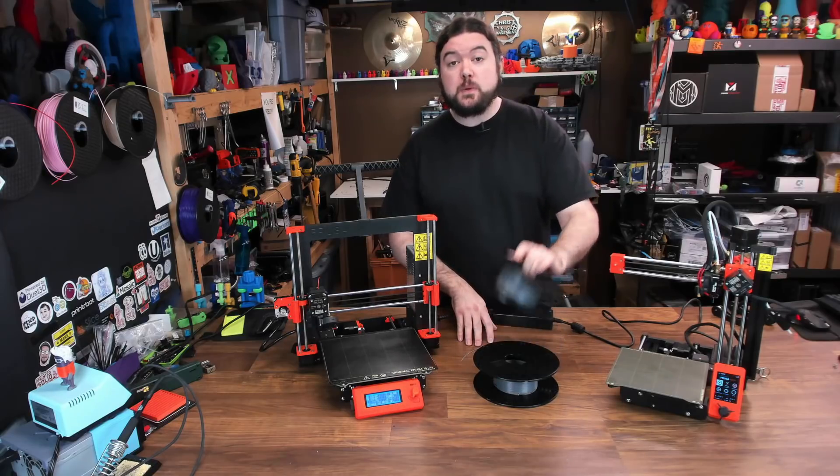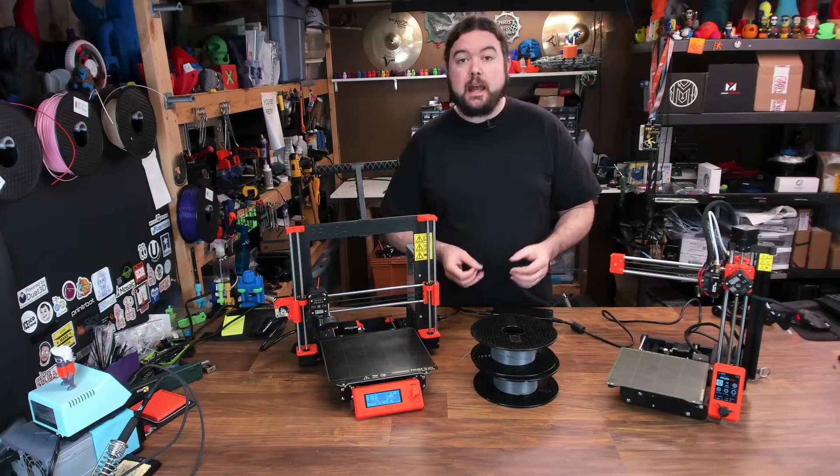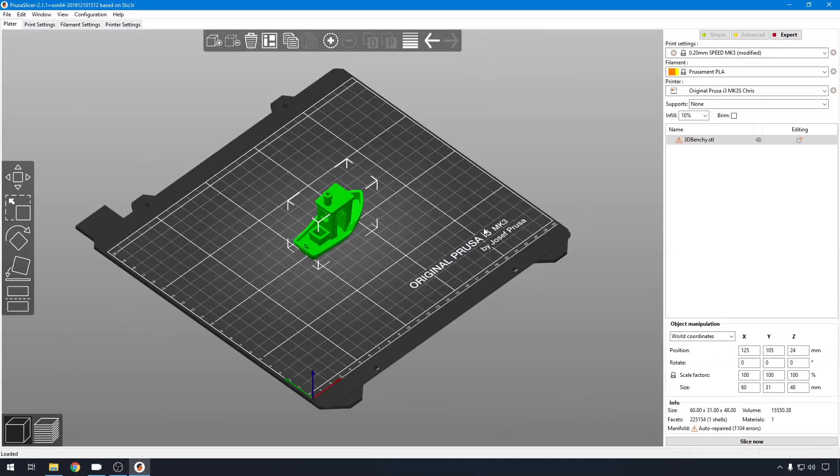We have our filament re-spooled on these identical spools, so let's go ahead and get preheated on both machines, load the filament, and then we'll talk a bit about the G-code we're going to run. We will be printing the Benchy model today, but the profiles that Prusa uses are a little different for the Mini and the Mark III. I'm using the defined profiles for each machine — the ones Prusa provides in Prusa Slicer. Print settings, filament settings, and printer settings are all designed for these machines, so not only are we comparing the hardware, we're comparing the stock profiles as well.